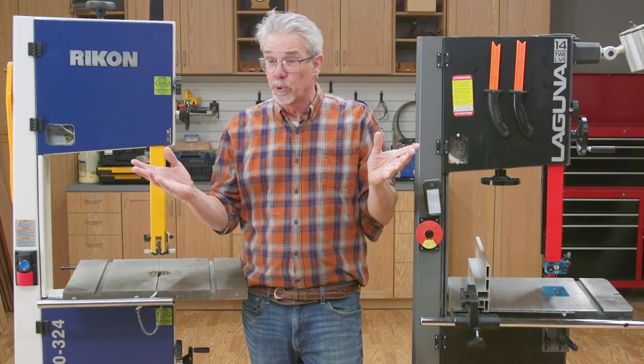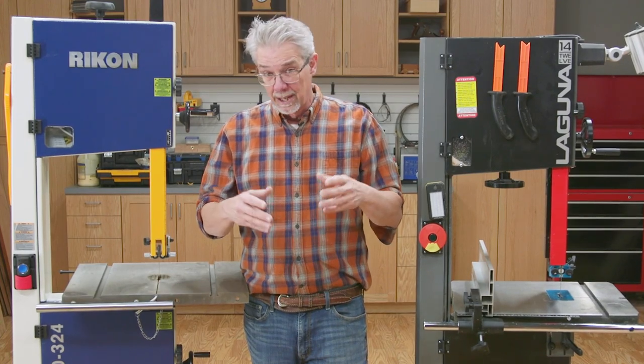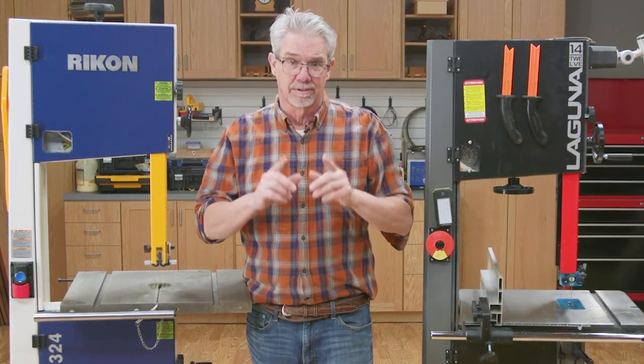There is obviously much more that can be said about bandsaws, as that was just a quick overview. And there are accessories that can enhance its use. I'm Rob Johnstone from Woodworkers Journal. I hope you enjoyed this video and maybe learned a couple of things. Thanks.